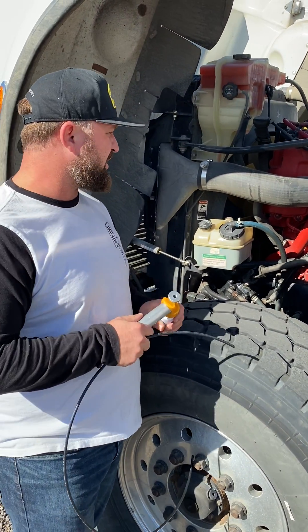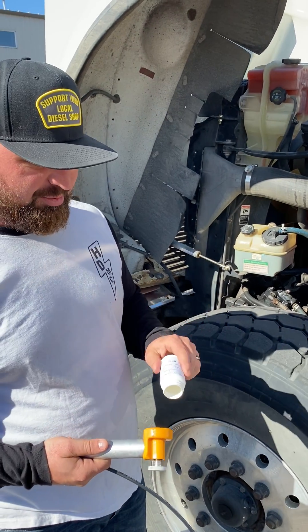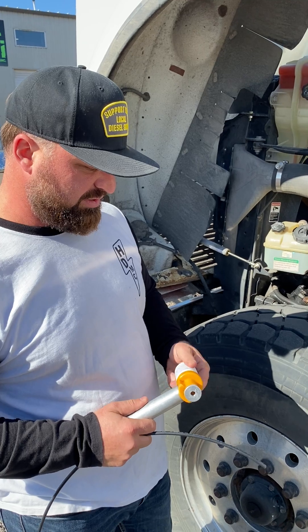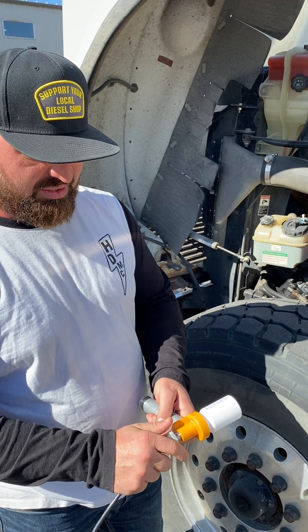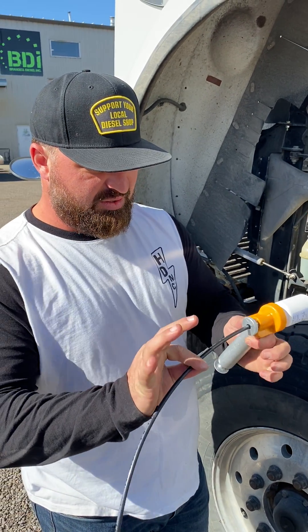Hey guys, today we're gonna show you how to take a proper oil sample. Get your sample bottle — they're all filled out — screwed onto this little pump here. You always want to put it in and then pull it back half an inch, and tighten that up on there so it makes a good seal, or else it won't pump.